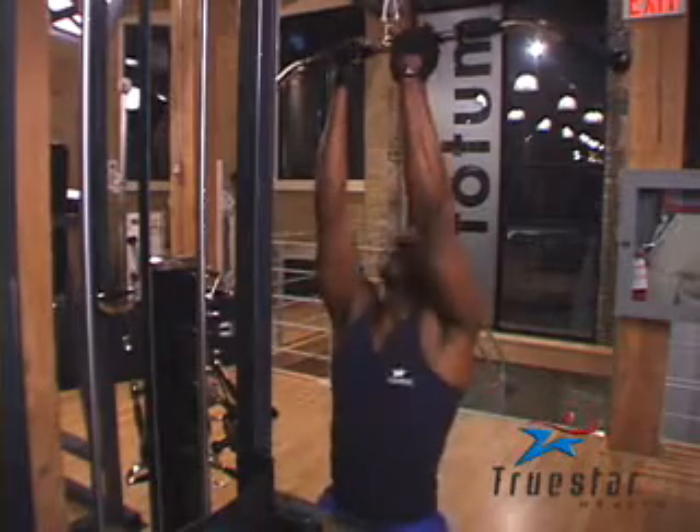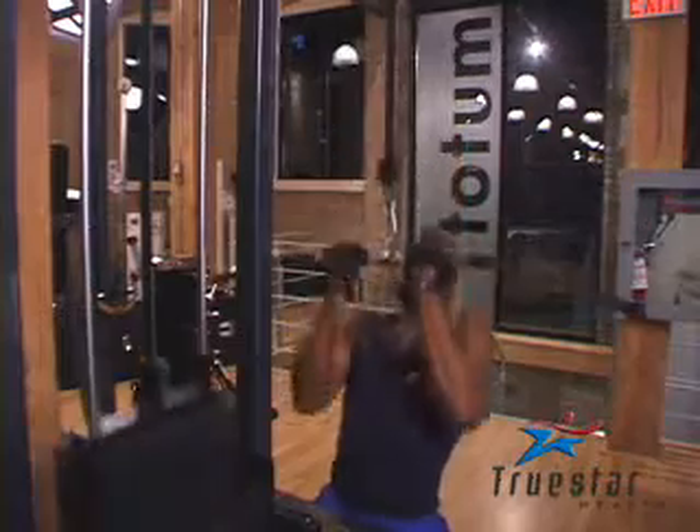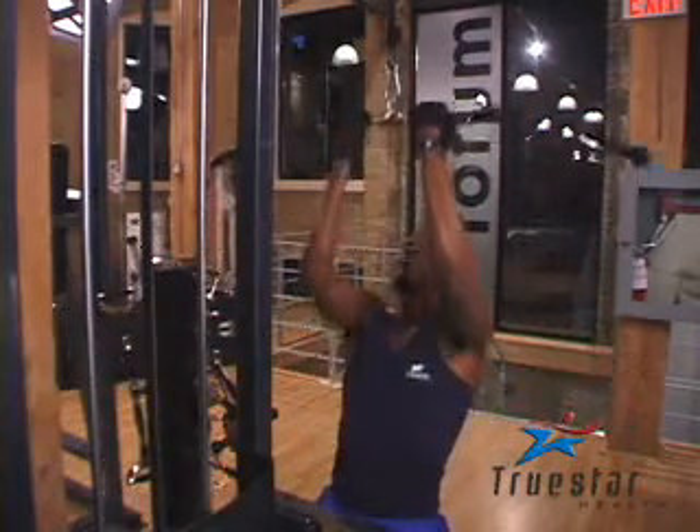The reverse pulldown is generally performed with a close grip. Uzo is using a close grip; however, you can play around with this exercise and use a medium grip or even a wider grip to hit different areas of the upper back.